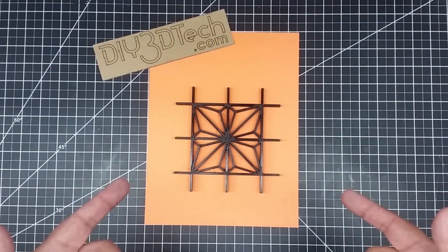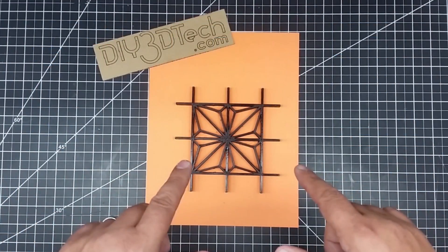Welcome to this episode of DIY3Dtech.com. In this episode, I want to talk a little bit about this.